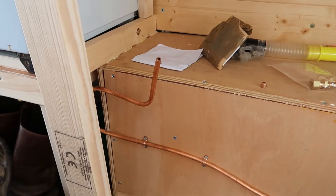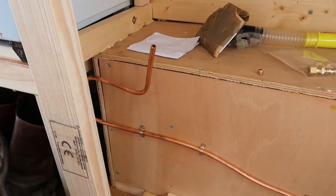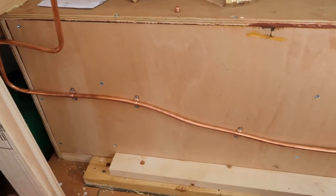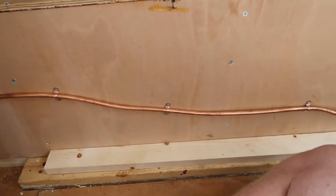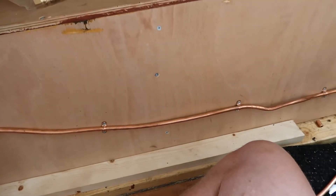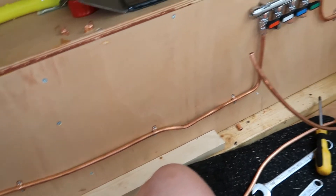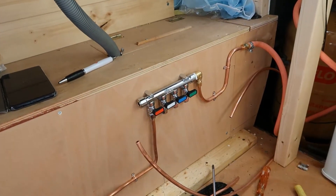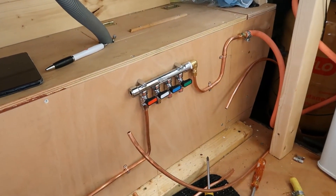So, gas line time. This is one of the gas lines I'm using which is going to go to the oven. This is my first attempt at bending the copper tubing, which didn't go overly well, but it's perfectly safe to use — it just doesn't look too neat. However, this one over here was my second attempt when I'd had a bit of practice and it came out a lot better.